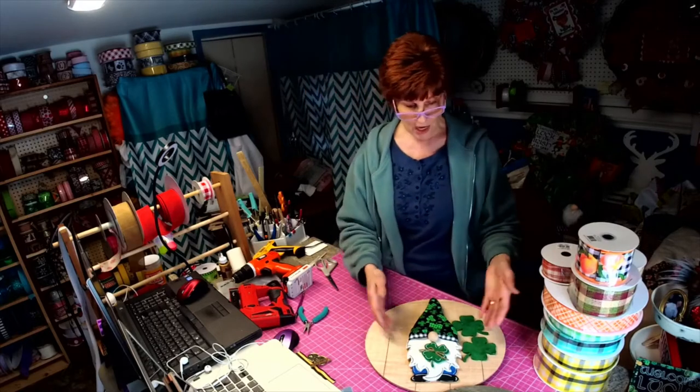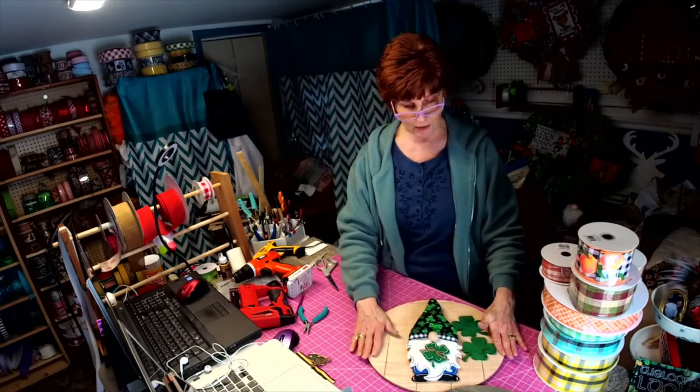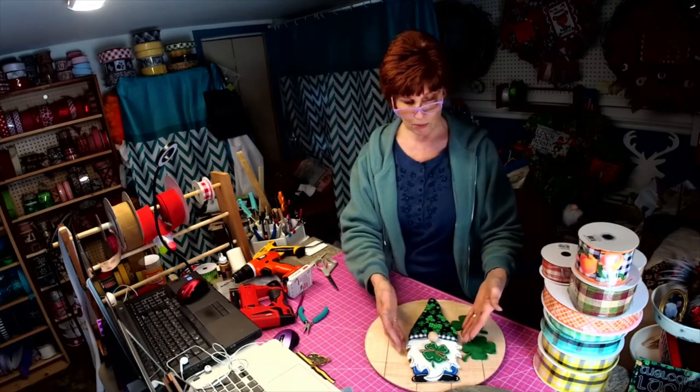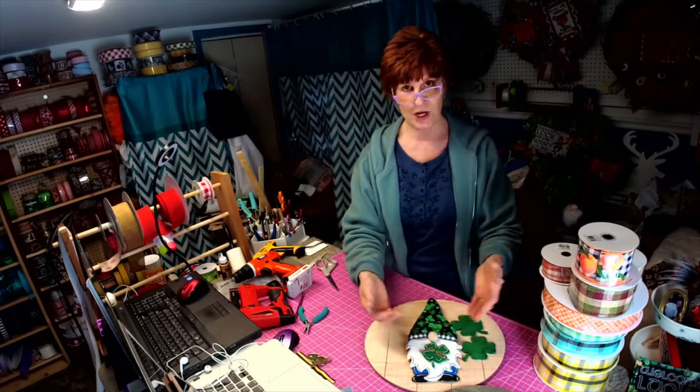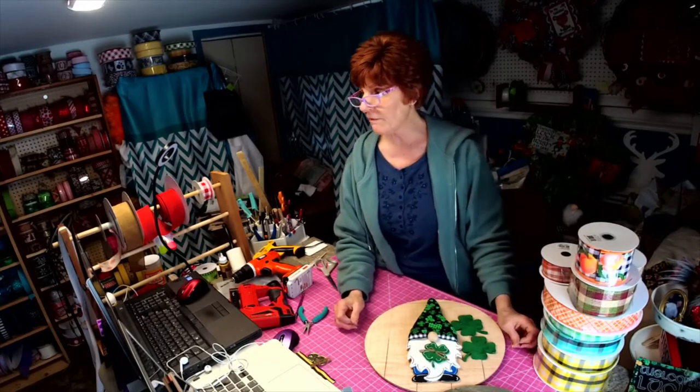If you don't want it on the disc, he's available by himself and you can put him on a wreath and then just switch out the components every month.